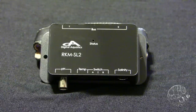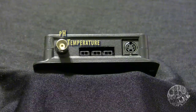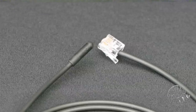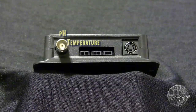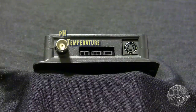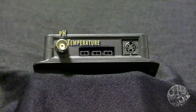The Reefkeeper SL2 module measures temperature and pH. Keep in mind that the temperature probe compatible with this module is not the same as the probe that comes with the Reefkeeper Lite. You will need to purchase a separate temperature probe from Digital Aquatics. This is useful if you want to measure different tanks or a sump and have independent control of two different places.